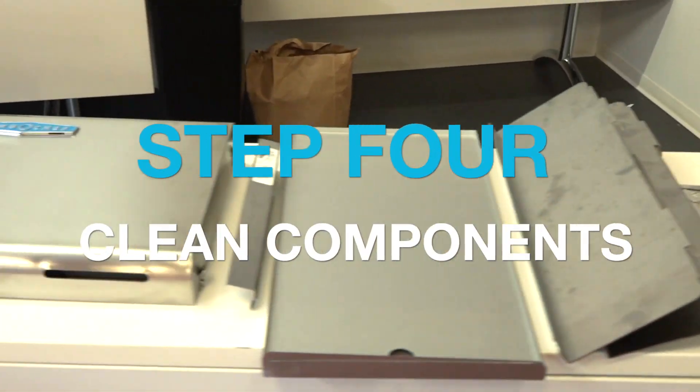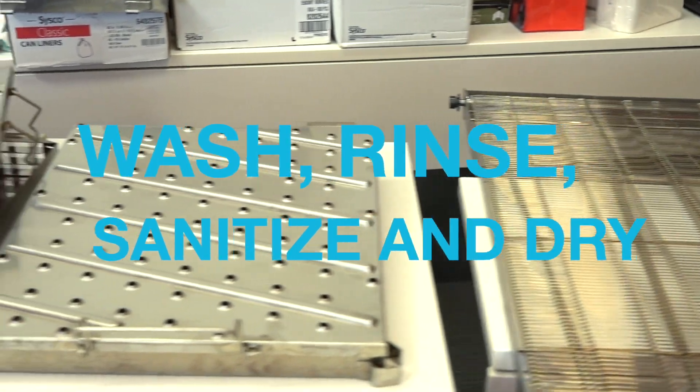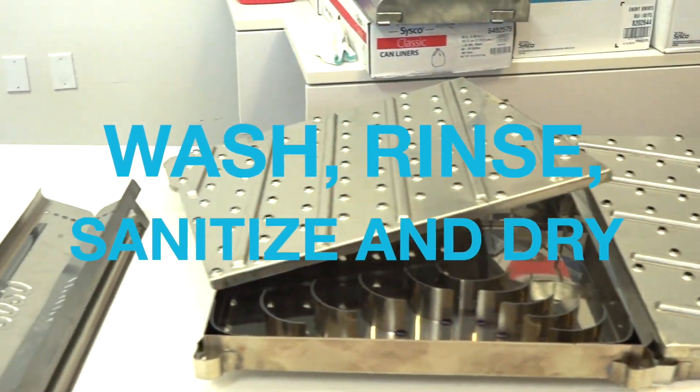Next, clean all oven components thoroughly. Wash, rinse, sanitize, and dry the components, and wipe out the oven cavity.